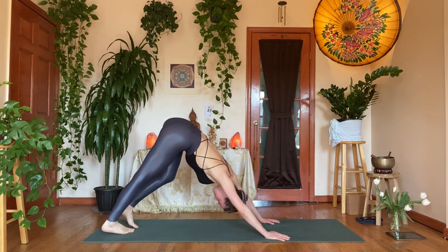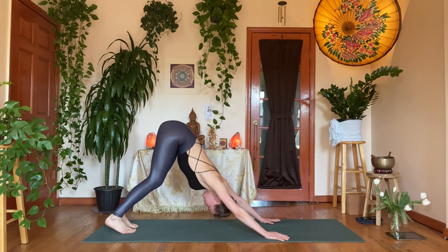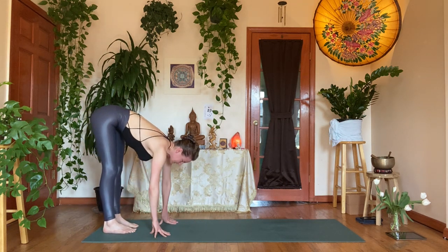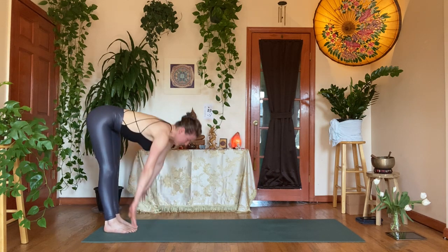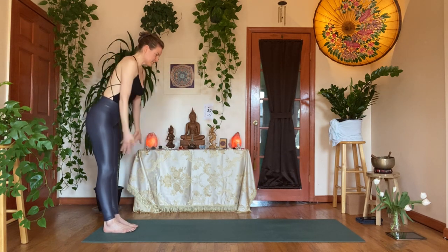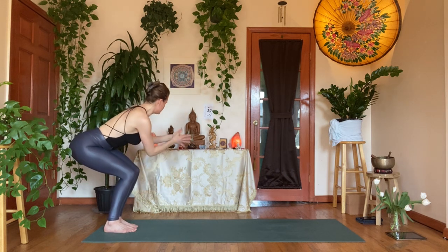Deep inhale through the nose, exhale out through the mouth. On the inhale, walk your hands back towards your feet. Inhale, take a flat back. Exhale, forward fold. Inhale, come all the way up — tadasana. Exhale, hands to heart. Inhale, seat the arms up, bend the knees — utkatasana. Exhale, hands to heart, and twist to your left — hooking the right elbow on the outside of the left thigh, hands to heart center, finding your hand placement.